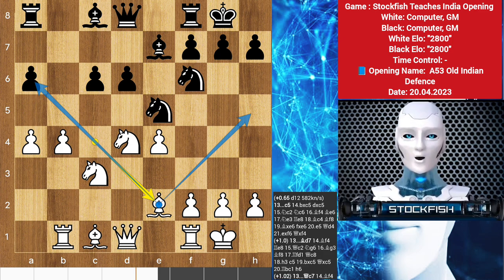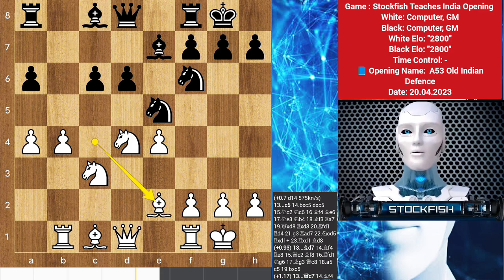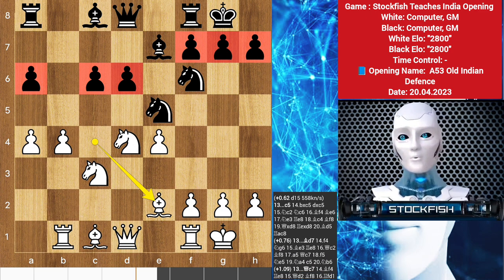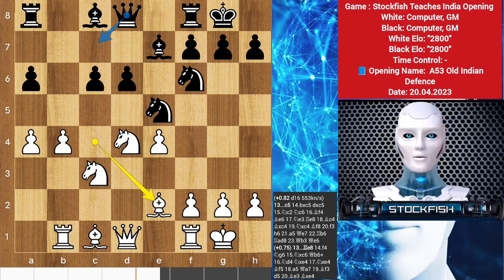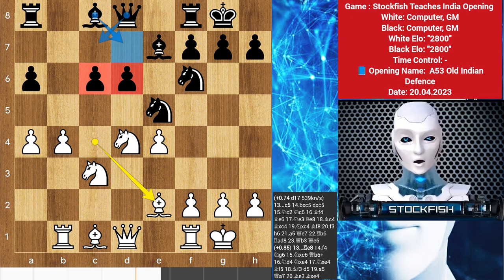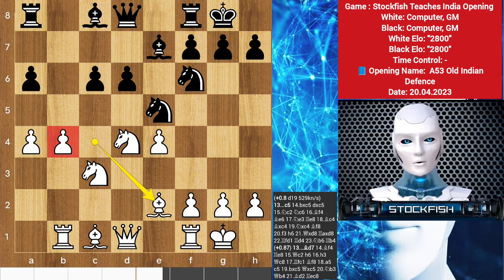We see a typical middlegame position taking shape in the Old Indian. White enjoys a space advantage, more active pieces, and a superior pawn structure. Notice that black's three pawn islands will require careful attention. That being said, black's position isn't so simple to break down — moves such as queen c7 or bishop d7, supporting the tender pawns on the d and c files, are definitely worth consideration. The Old Indian player is by no means forced to sit around passively, and may seek to disturb this generally positive trend for white with a disruptive move such as c5, challenging the b4 pawn while clearing the long diagonal for bishop e7, intensifying the pressure against white's center.